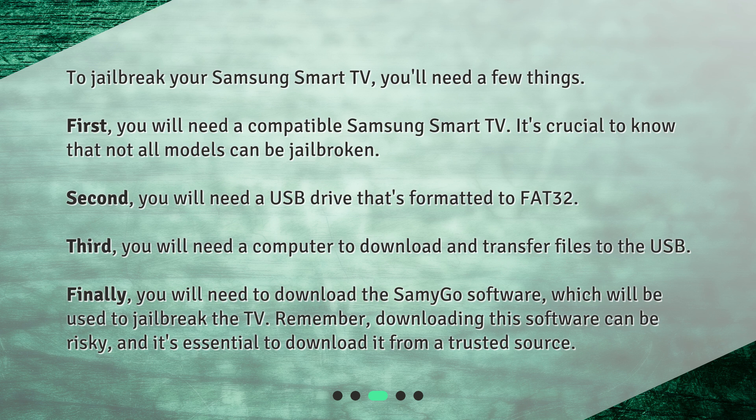Finally, you will need to download the SammyGo software, which will be used to jailbreak the TV. Remember, downloading this software can be risky, and it's essential to download it from a trusted source.